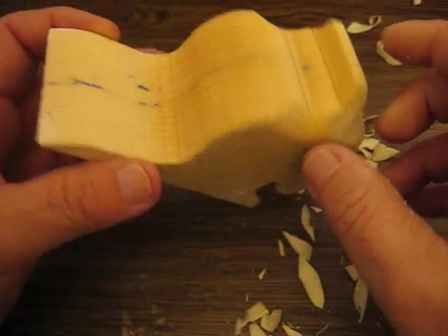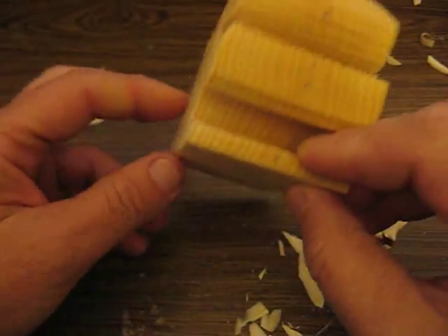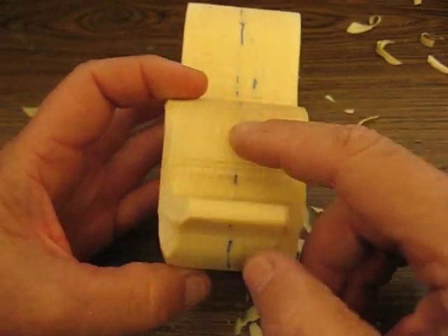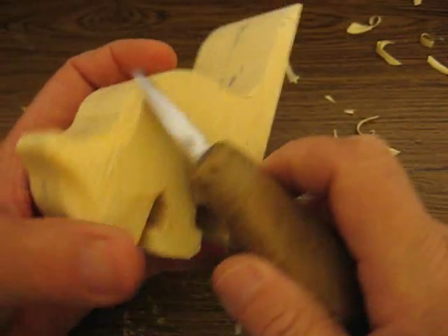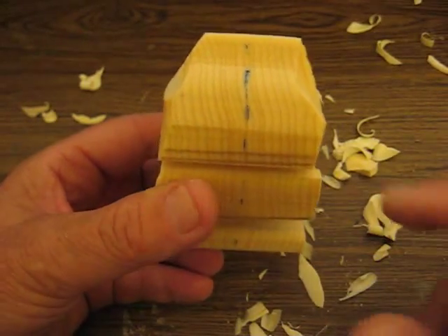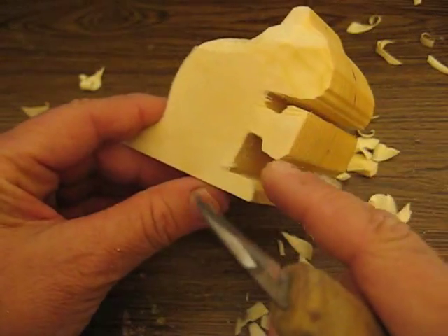What I did first of all is I put a center line all the way up and around the whole carving itself to know where the middle is. It's very important to use that as a reference point. I started chopping away a little bit here - I'm going to have a little bit of a puffy cheek to him.